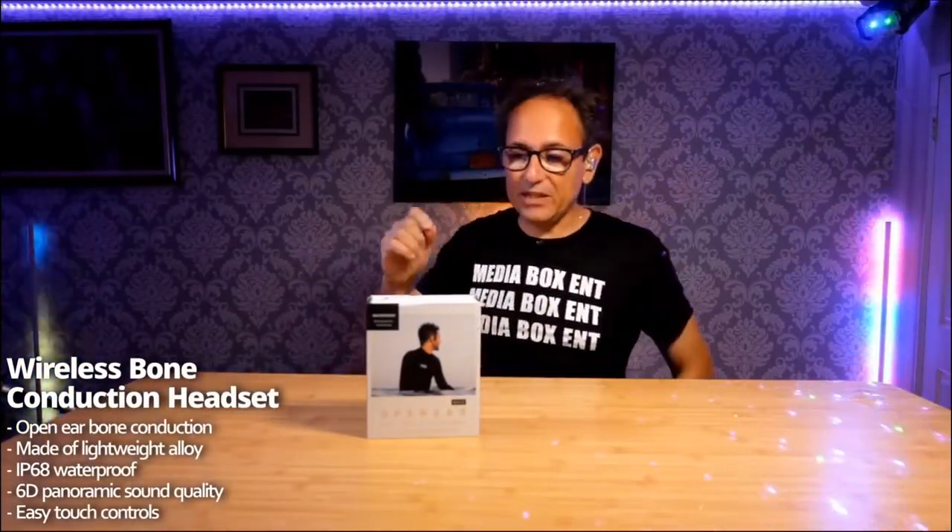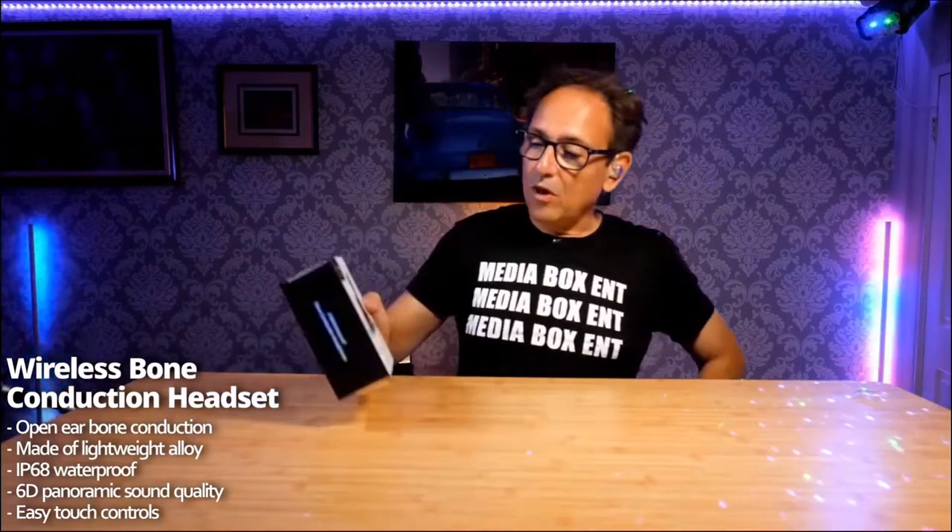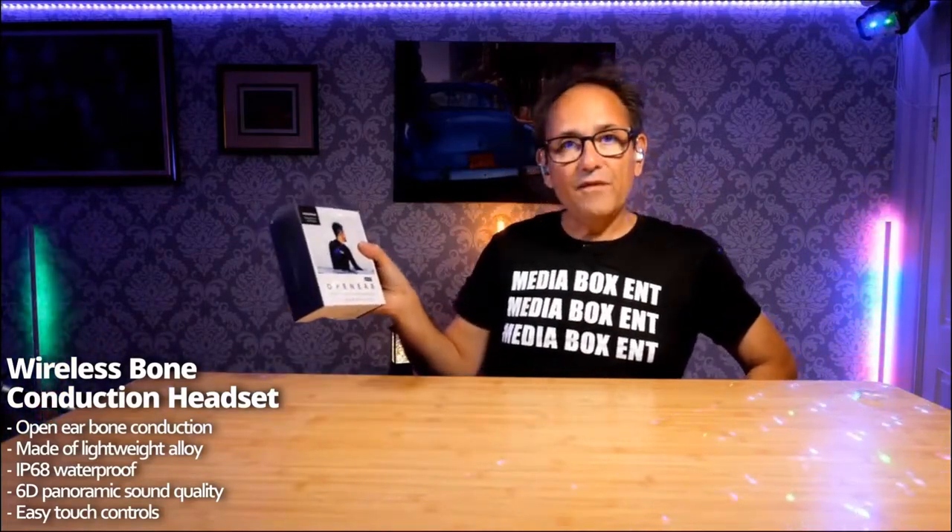Today what we have right here is an IP68 bone conduction headphones. You just keep it right over here by the bones of your ear and it sends the sound. Nothing goes inside your ears, so you'll be able to hear all around what's going on. That becomes super perfect if you have to cross the street or if you need to still pay attention to what's going on around you and enjoy good music at the same time.